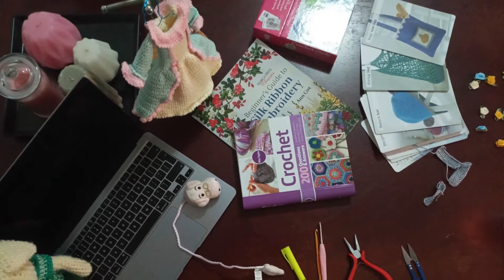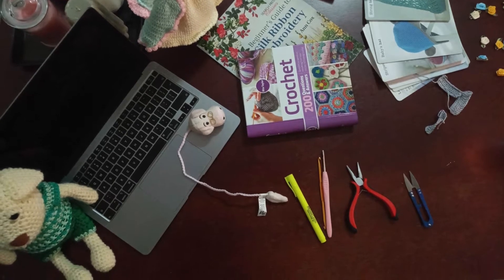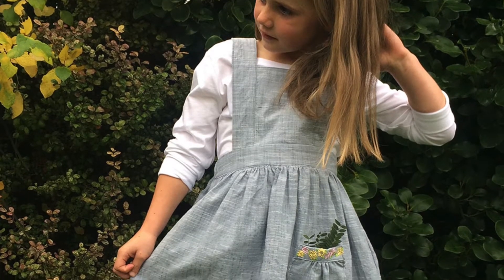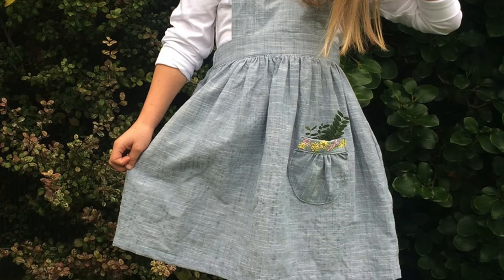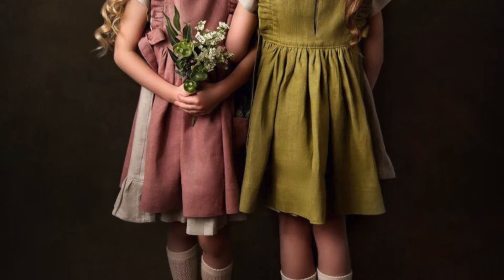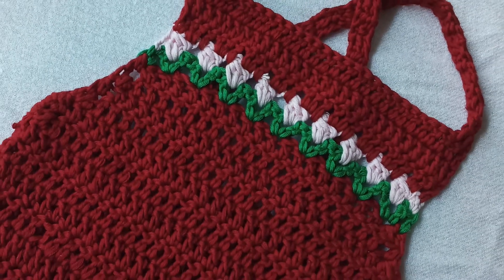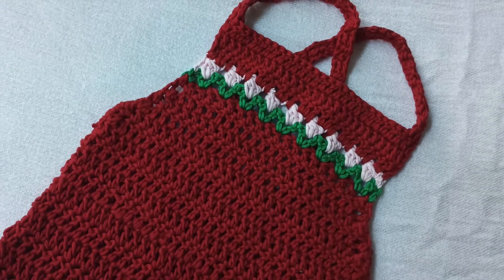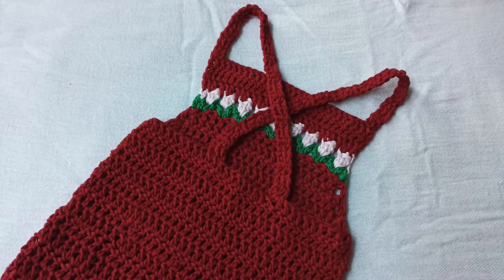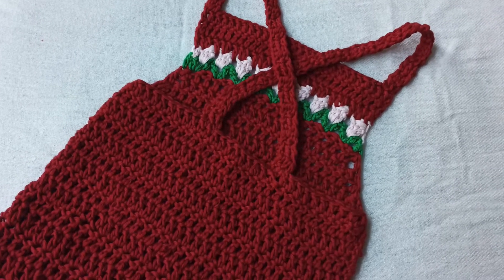Hi everyone, welcome back to my crochet doll journey for another crochet project series. For today's tutorial I'm going to present another classic pinafore dress, called the tulip pinafore dress. A pinafore, in British English, or jumper in American English, is a sleeveless garment worn as an apron or as a decorative garment. This is suitable for 6 to 12 months. The pattern instructions are very simple and easy to make — grab your hook and yarn and join us! Before we start, please don't forget to like, subscribe, and hit the notification bell button below for more crochet updates. Let's start!